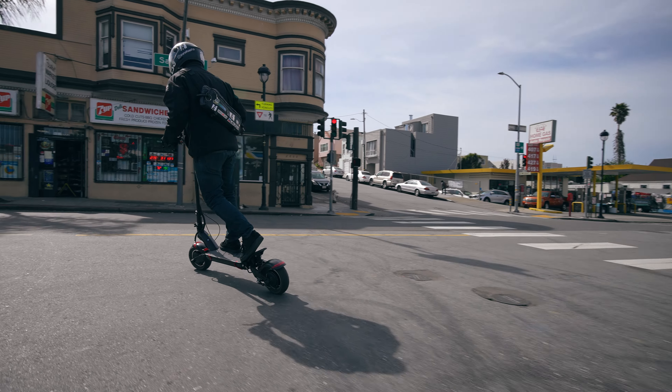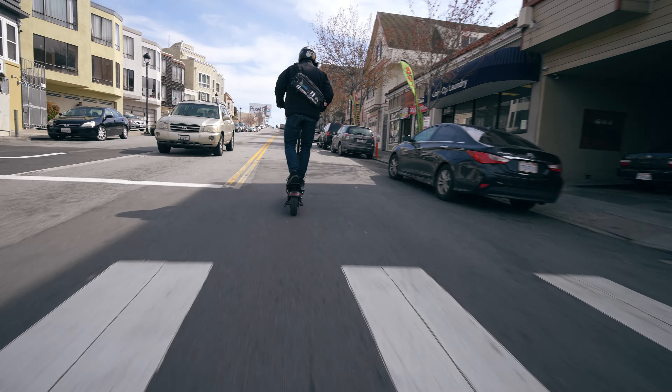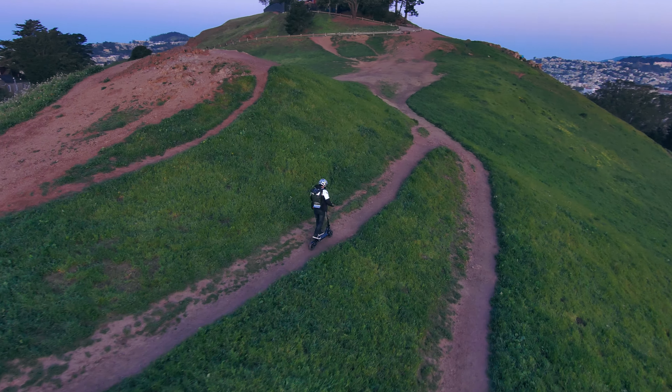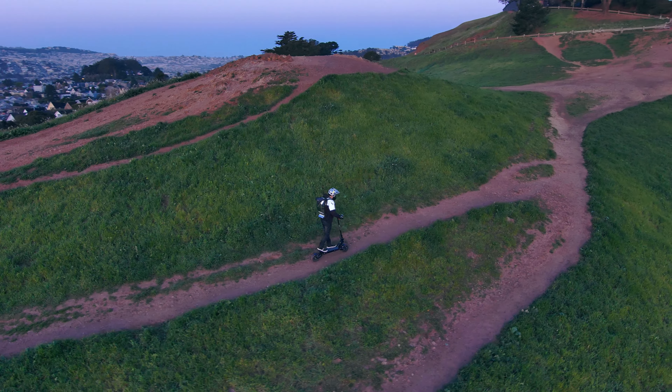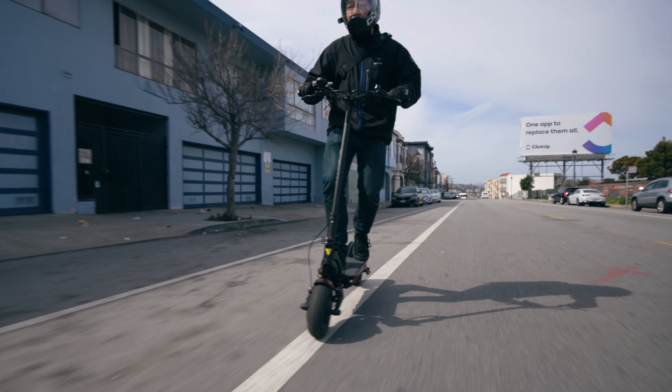Today we're looking at the new Evolve Pro R scooter — another take on a mid-range performance scooter using the same chassis and suspension design as the T10 DDM and the 010X. Let's get started with a quick run-through of the specs. The Evolve Pro R scooter comes stock with a 60-volt, 21-amp-hour battery.